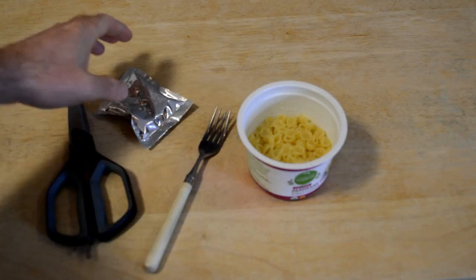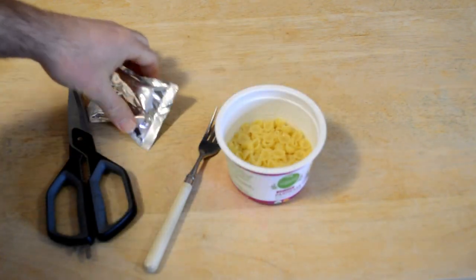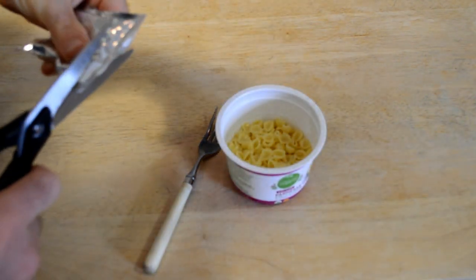Test it out — will this be the best Simple Truth macaroni and cheese that I've tested so far? We'll see. So far so good; doesn't look like there's too much water in there, but time will tell.